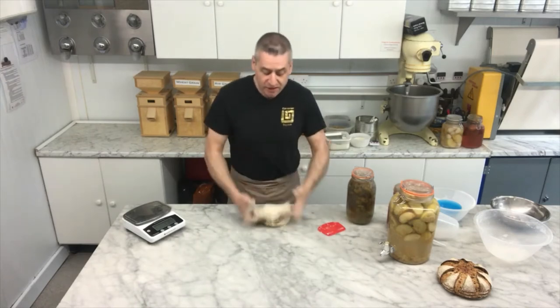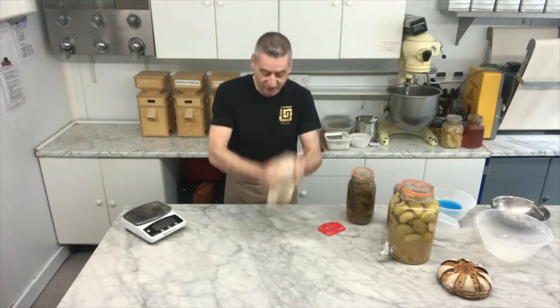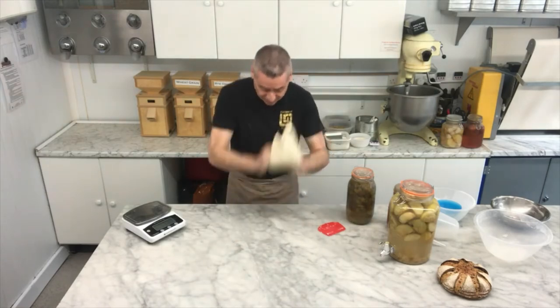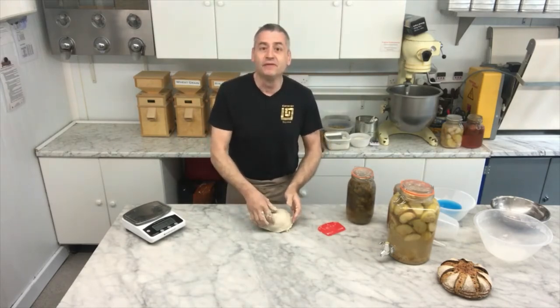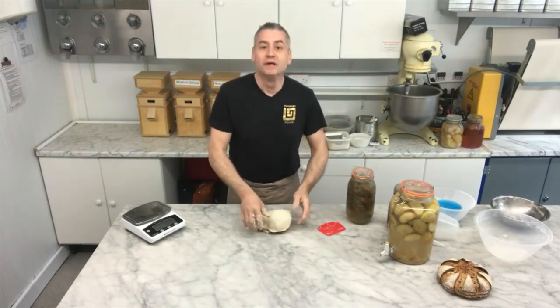When they say kneading dough is therapeutic, it's more energetic than therapeutic. If it's therapeutic, you're not working hard enough. I'm going to keep working away — I'll speed up the video and then we'll come back when the dough is much more formed.